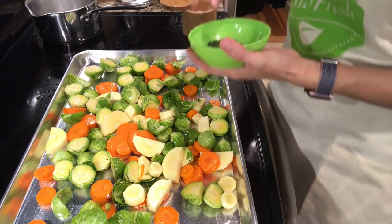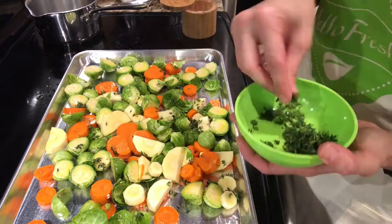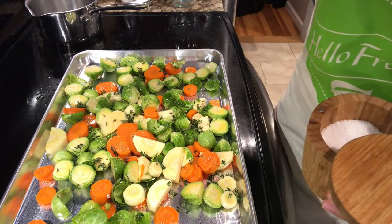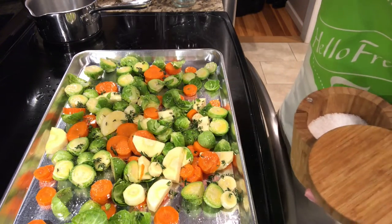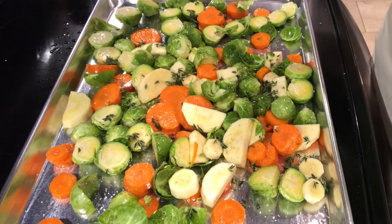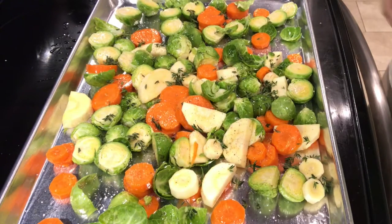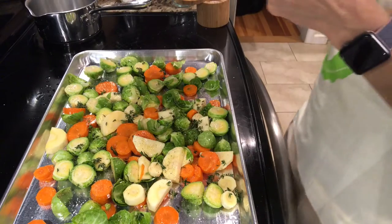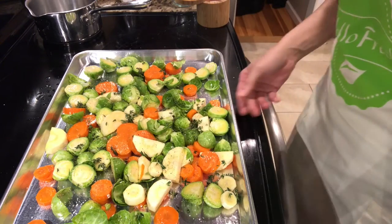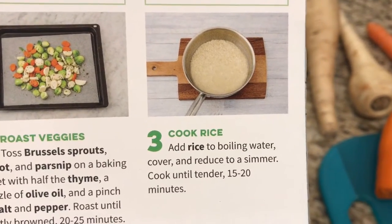It says to sprinkle about half of the thyme over this. I like to use kosher salt and fresh cracked pepper — a little bit, not too much. That looks good. Then I'm just gonna stick this in the oven. It says roast until lightly browned, 20 to 25 minutes, tossing halfway through. I'm gonna put this in the oven and set my clock for 10 minutes.